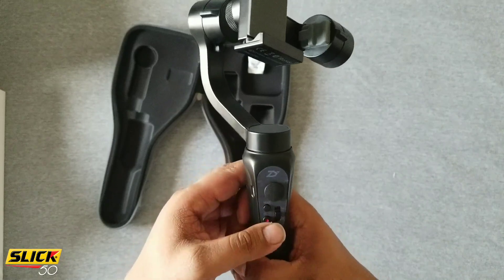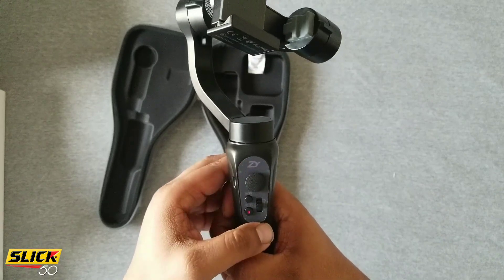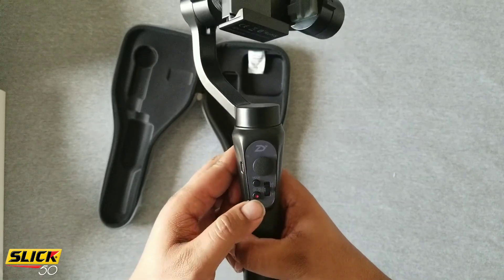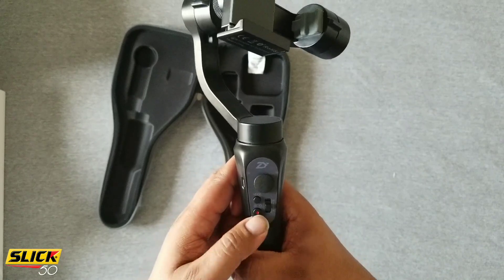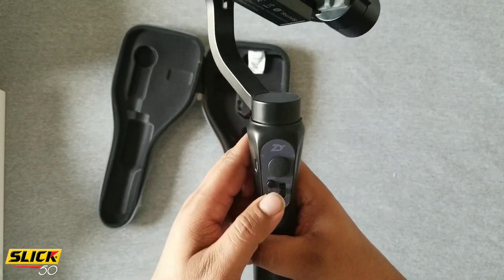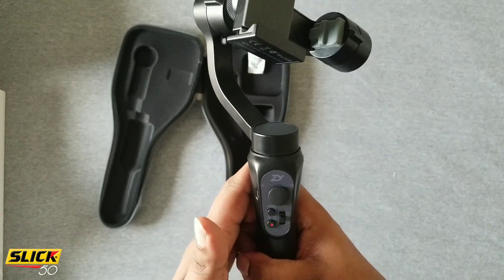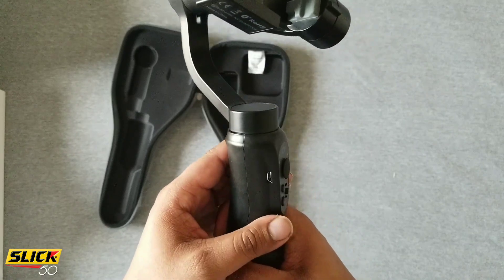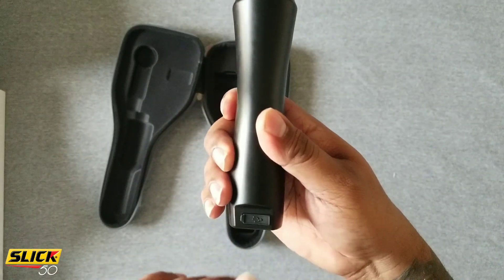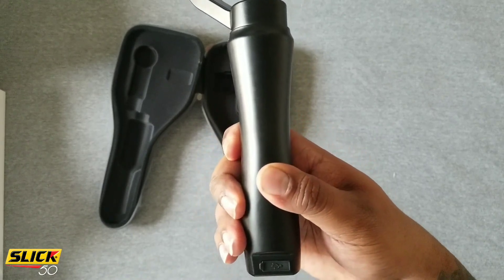Down here is your status button and power light. This is your joystick knob — it's for the app, for your zoom, macro, and all that good stuff. Your record button is also your power button, and you can only use that button with the app. Your mode button has three modes: pan lock, and follow mode. This is your charging port — micro USB. Another cool thing is you can charge your phone at the same time, so if your phone is running out of power, plug it up and still use your gimbal.